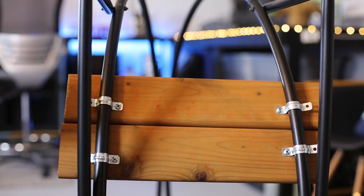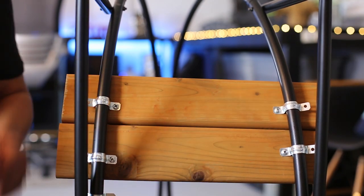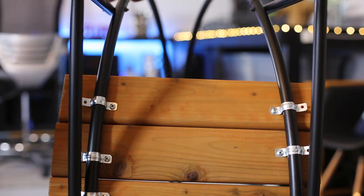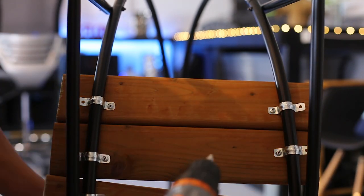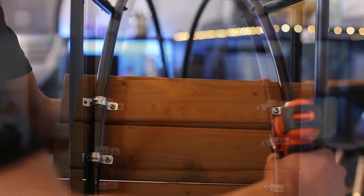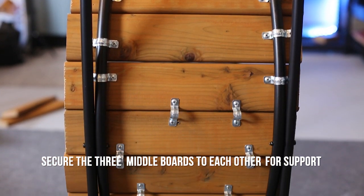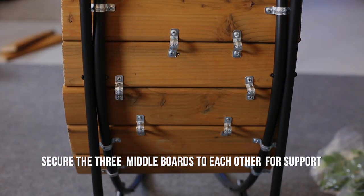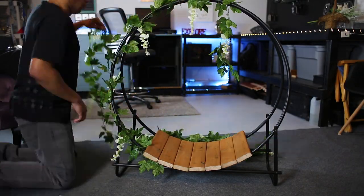Put the log holder on its side and install the boards one by one. Right now I'm only putting one screw in the straps just in case I need to make adjustments. Once you come to the middle boards you won't be able to strap those in, but you can secure them to the other boards, or skip them to save a little weight.